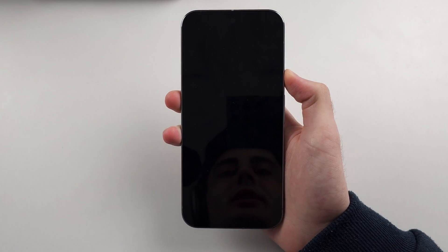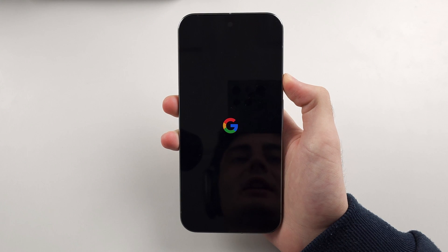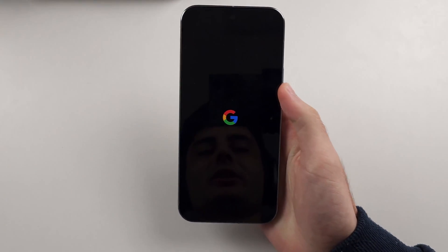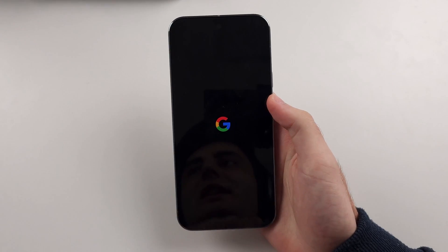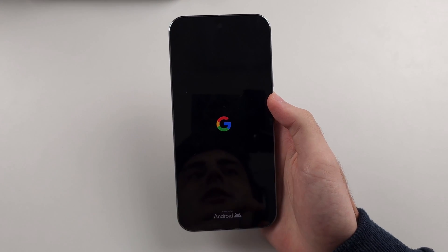Press and hold the power button and keep it held down until you see the Google logo. This can take another 10 to 20 seconds, so wait patiently. When the Google logo appears, release all buttons — your phone should now turn back on, and if it was frozen, glitching, or not responding, it should now be perfectly fine.